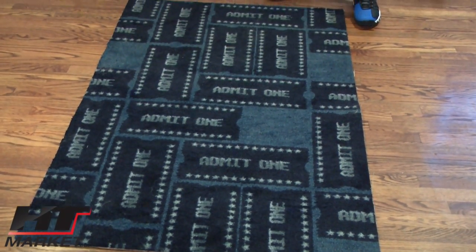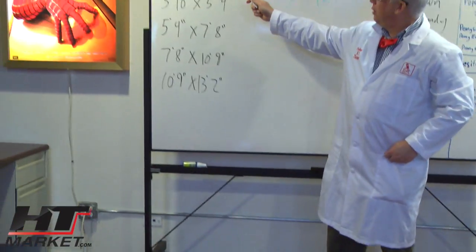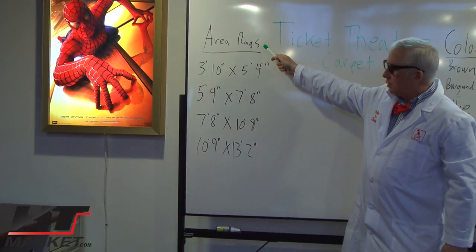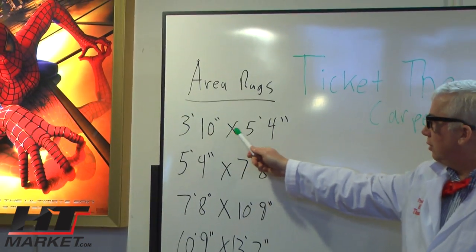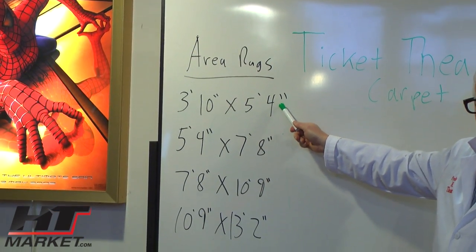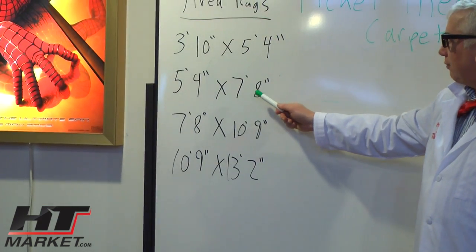And we're going to go to the area rugs. The area rugs are up here — these are the different sizes. Now this is a three by five. So you can buy a three foot by ten inches by five foot four inches, which is a little bit larger than this, and a five foot four by seven foot eight.